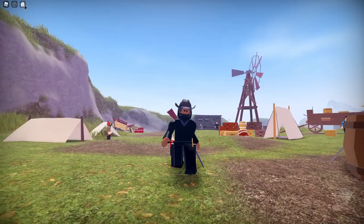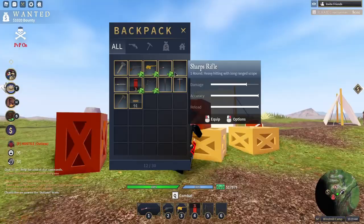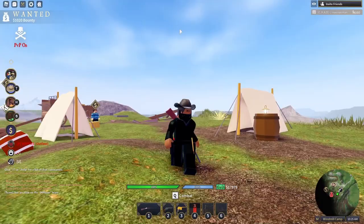Hey guys, today I'm going to be going over the new rifle in the Wild West. It is known as the Hartford Rifle. Basically what it does is it has identical stats to the Sharps Rifle, but they are very different rifles.